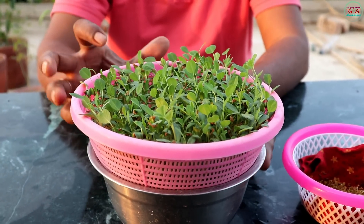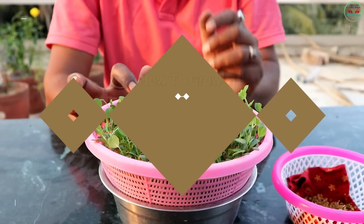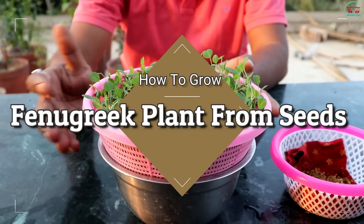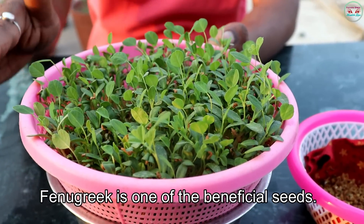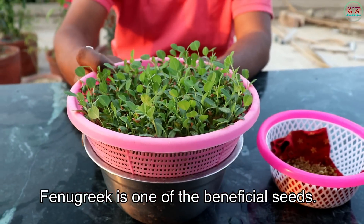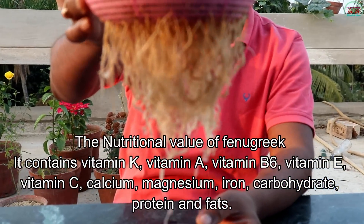Hello friends, welcome to my channel Everyday Simple Health Tips. Today I am showing how to grow a fenugreek plant from seeds very easily at home. Fenugreek is one of the most beneficial seeds. The nutritional value of fenugreek — it contains